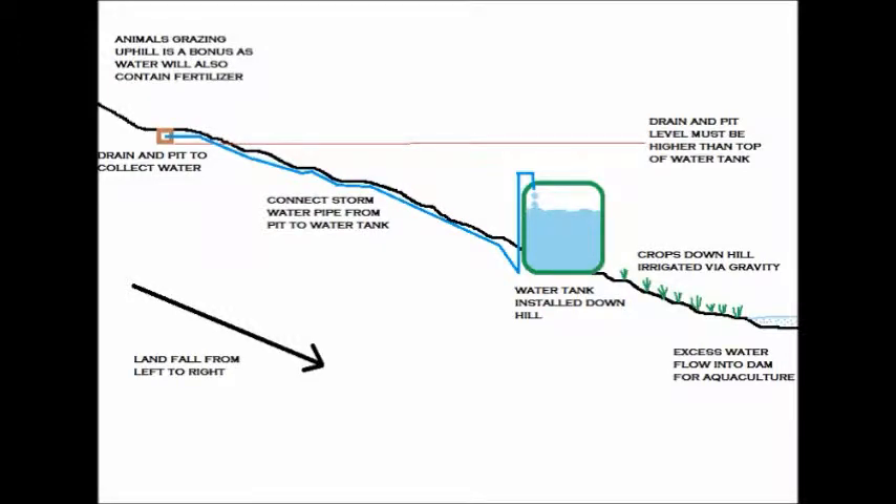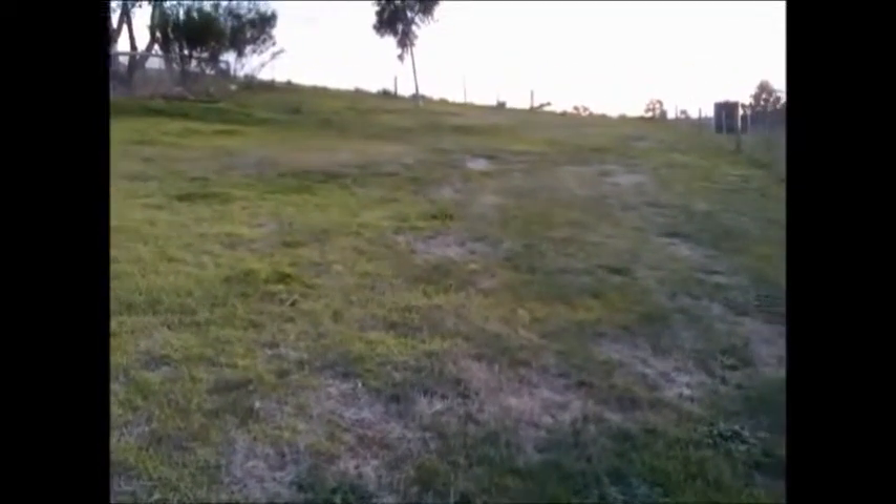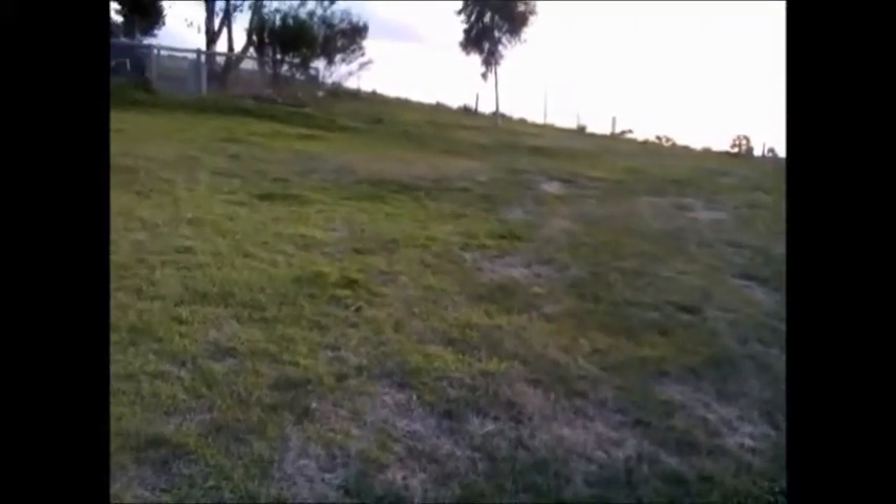In this video I've implemented the concept of trapping water and collecting it into a water tank from the ground higher up on the hill. This is my area — the left-hand side is higher than the right-hand side, so water will flow down towards the left. The fall of the land is about two meters.